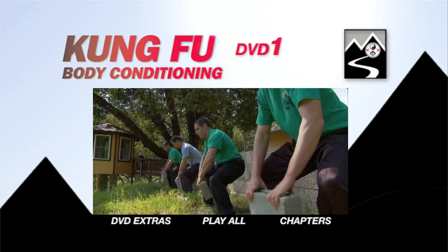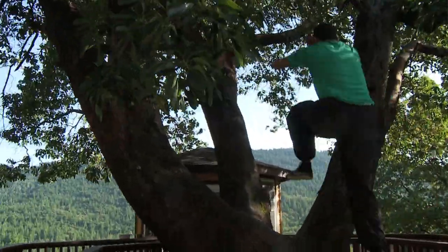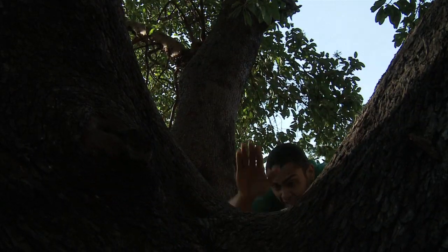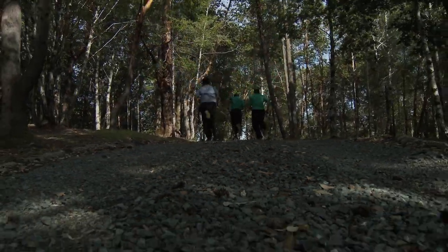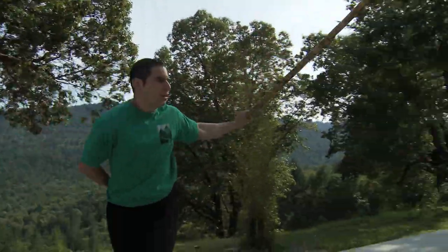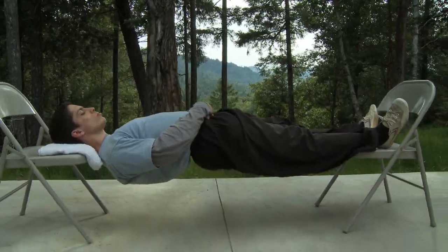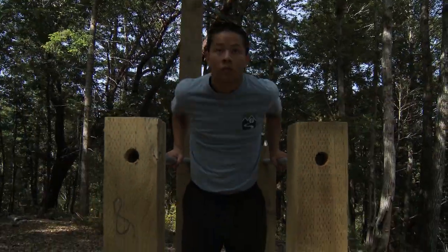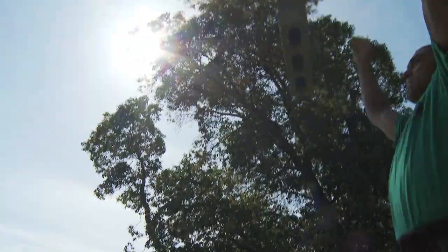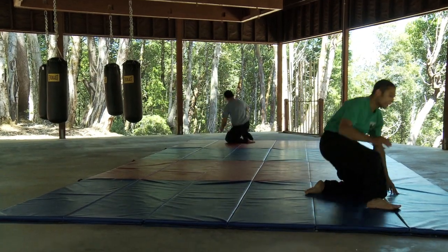Kung Fu Body Conditioning. Learn traditional martial arts training methods for building your endurance and power. Dr. Yang Zhuangming and the students of the 10-year Kung Fu Training Program at the YMAA Retreat Center demonstrate an intensive martial arts strength and conditioning regimen. Designed to build the entire body's structure to prepare for rigorous martial arts practice, these traditional body conditioning methods will gradually strengthen your bones, joints and muscles, preventing injuries and allowing you to develop explosive power.